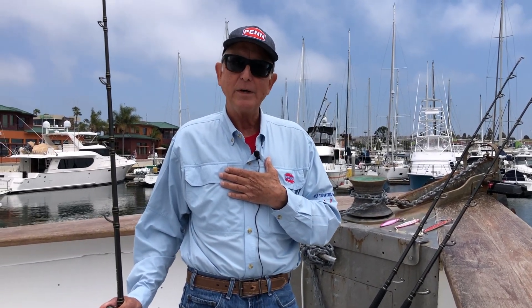Hi everybody, Steve Carson with Penn Fishing Tackle on the Searcher. We're in the middle of another record-breaking, fantastic bluefin tuna season. Hopefully the second half of the year is just as good, maybe better, and it's certainly looking that way. We want to make sure you're rigged up the right way. Looking at your emails, DMs, PMs, and phone messages, lots of questions about big tuna tackle. Think of fishing rods like golf clubs — each one does a fairly specific job.